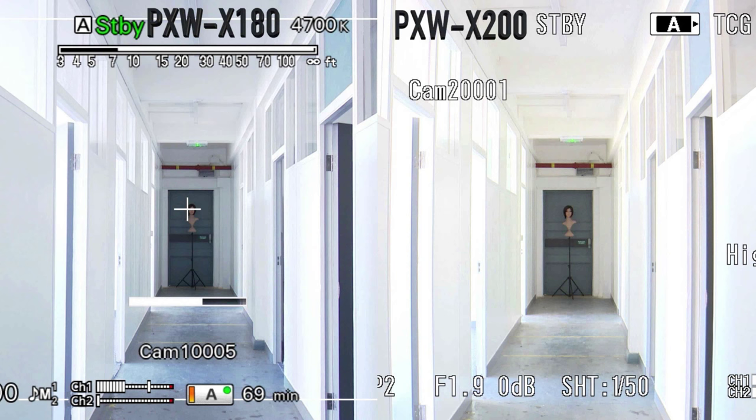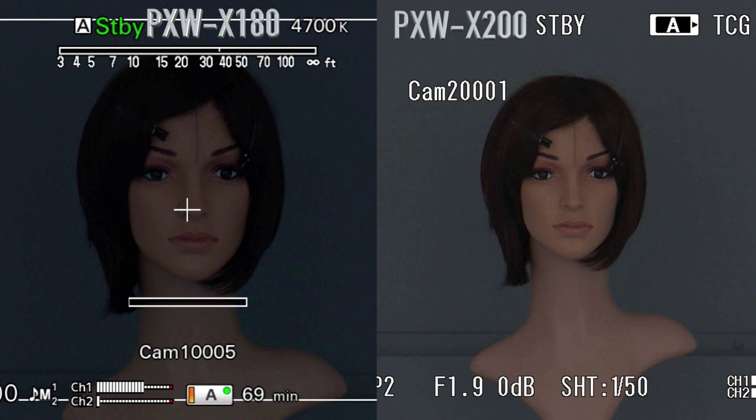Here you can see a comparison with the X200. The X180 is slightly wider at the wide angle, which is interesting. As we zoom all the way in you can see the noticeable difference in zoom length. Although the X200 is obviously superior in low light.